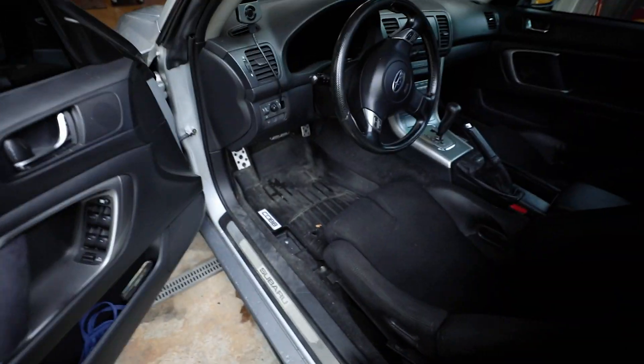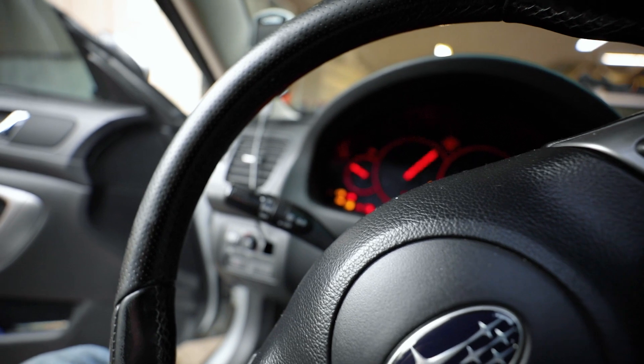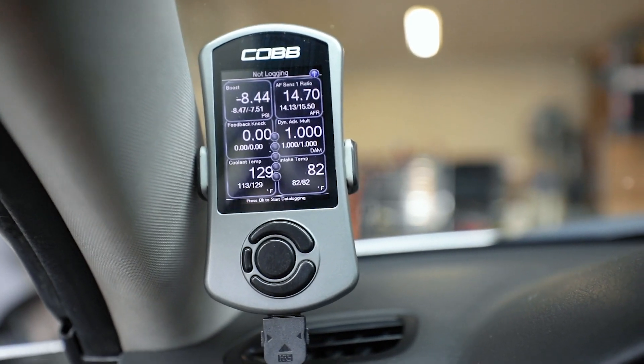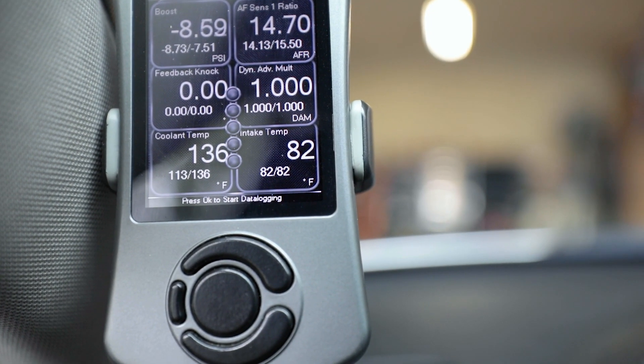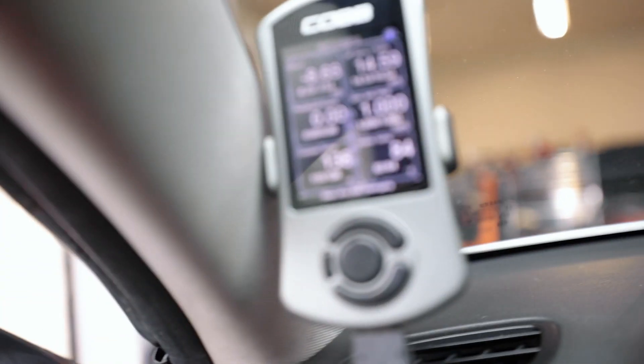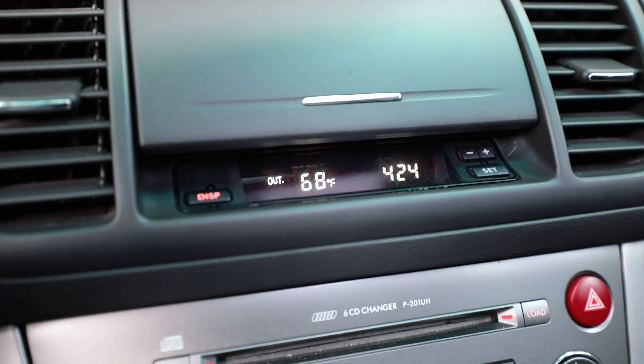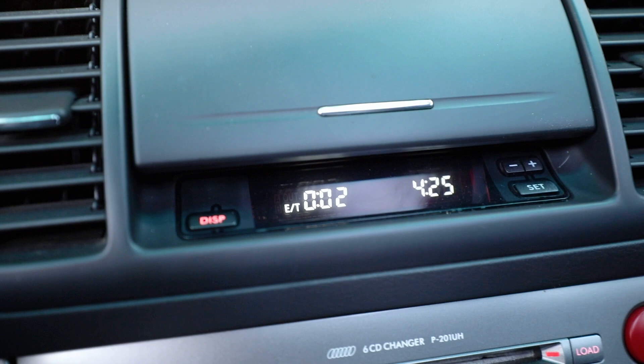Starting the car up to get a baseline. Already at 82 degrees on intake temp with the car just fired up. Outside temp reading is 168 degrees — it's hot out here. One car that had been running only 15 minutes was at 75 IAT, but this one has been off for an hour and a half and is already climbing. We're going to let it idle at operating temp for 15 minutes and record the intake air temperature without any hood vents installed.